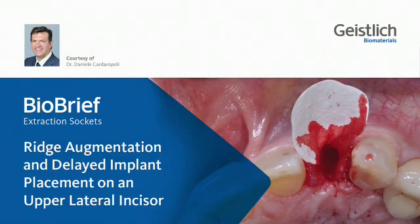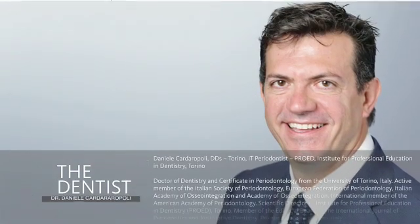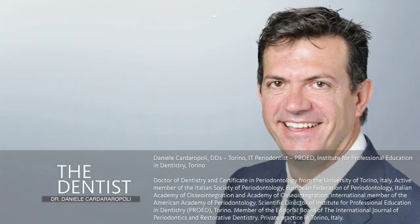Dear colleagues, welcome to this bio-brief on the management of extraction socket. My name is Daniele Cardaropoli, I am a periodontist from Torino, Italy.